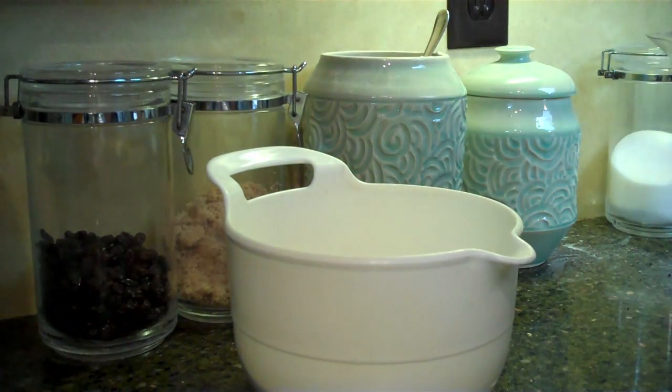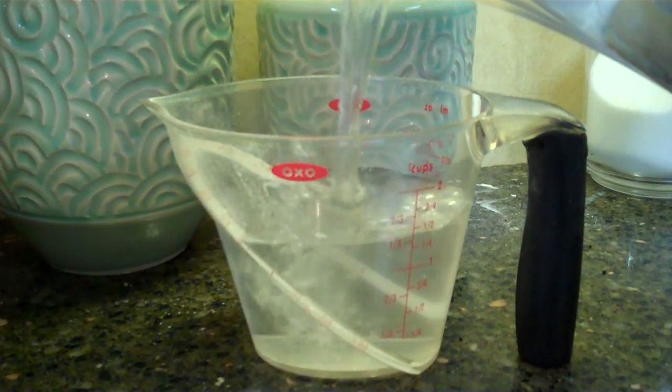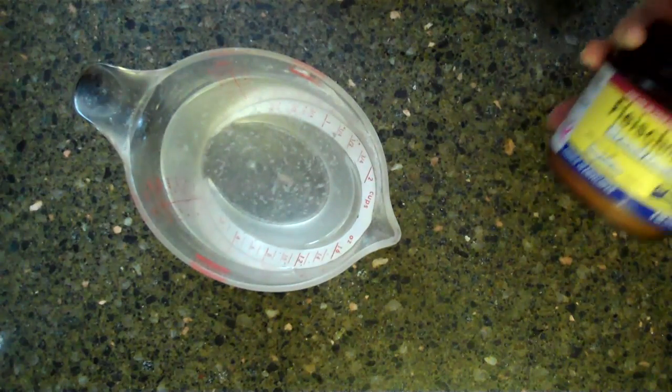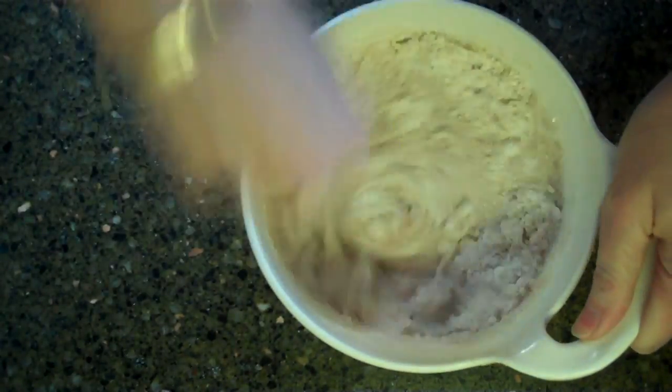Measure three cups of flour — here I'm using half whole wheat bread flour and half regular. Add a teaspoon of salt. Measure a cup and a half of warm water and add a teaspoon of rapid-rise yeast. Stir for about 30 seconds.